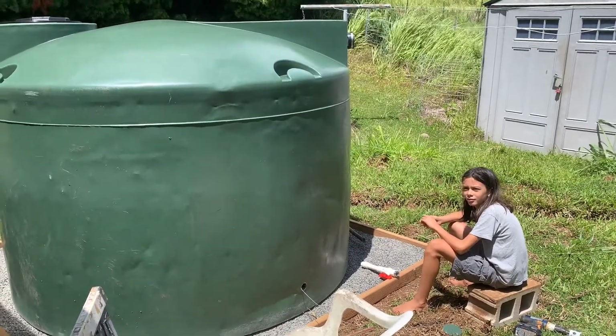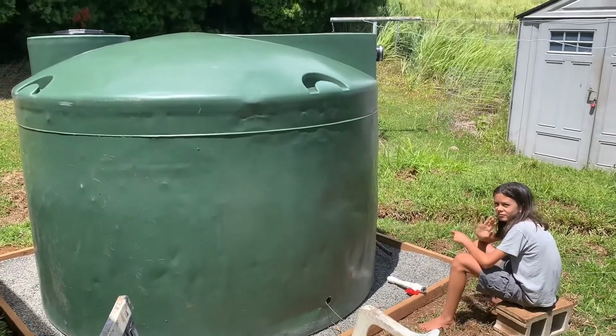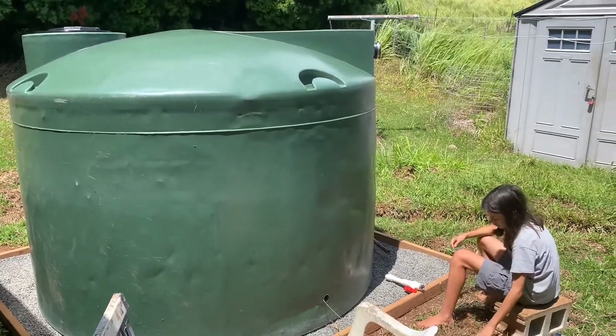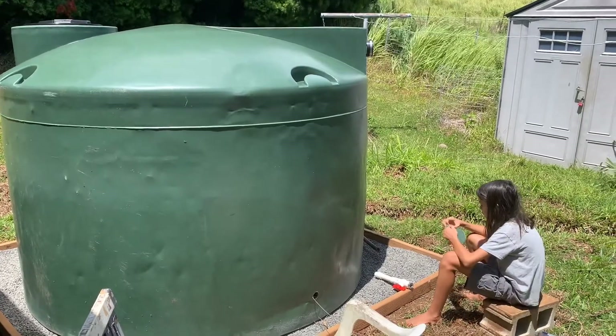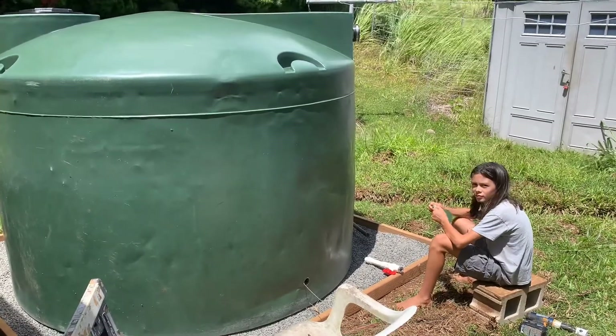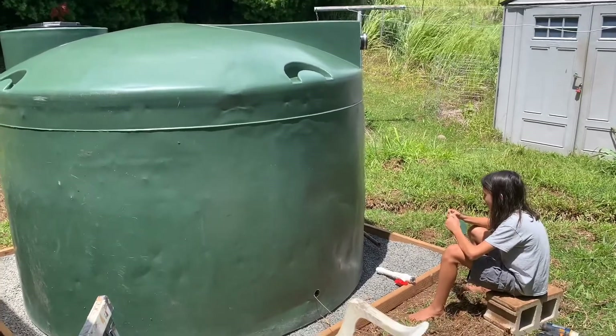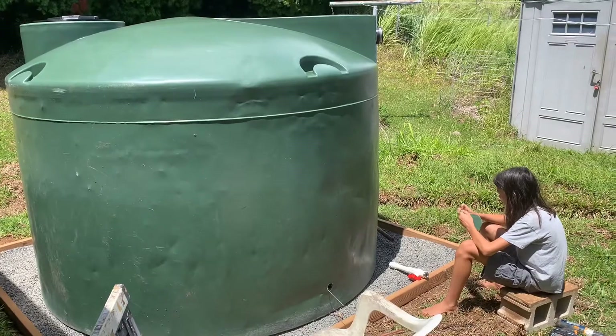Aloha! Welcome back to Aina Bear Farm. We are installing our rain catchment cistern today — it's pretty exciting. Jack is my assistant for the day. He's been good help so far and he's got a really important job coming up here in a minute that we'll tell you about.